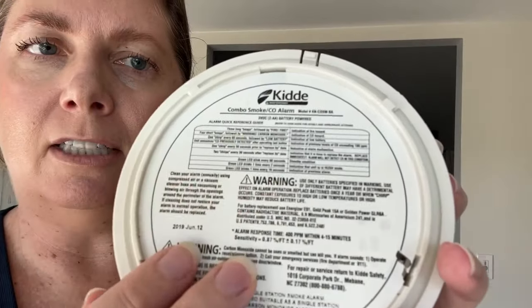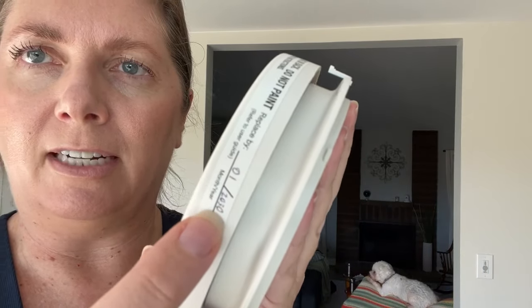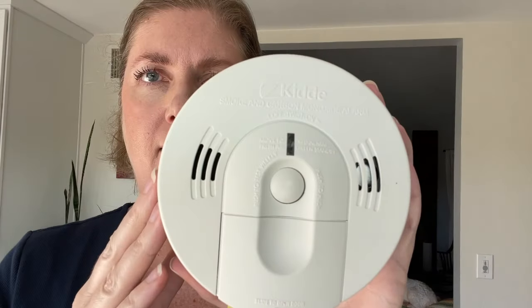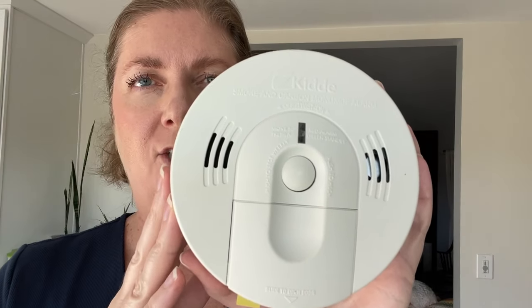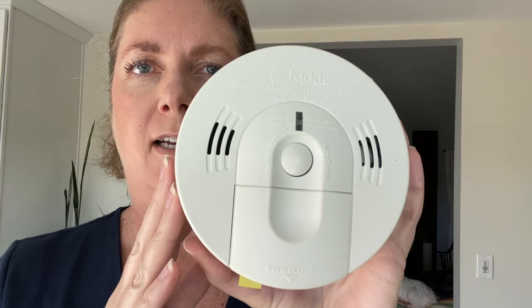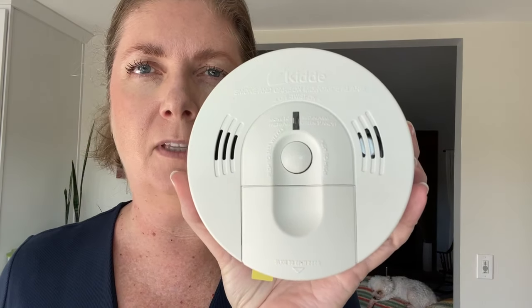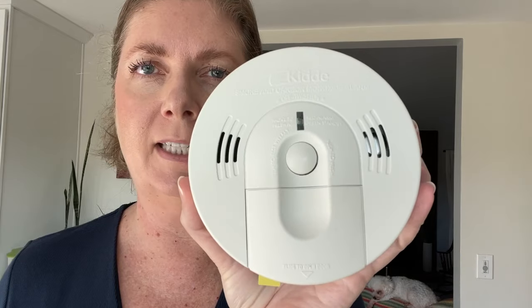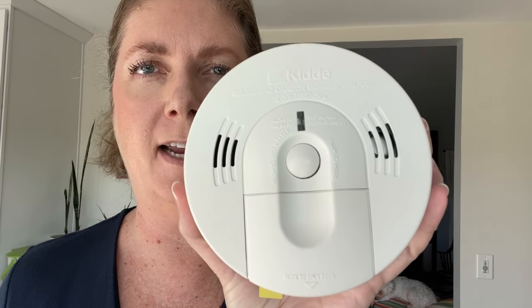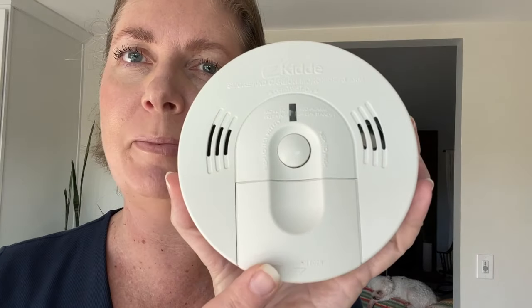The backside gives all kinds of information, and on the side you can write down the date of when you installed it or when you need to replace it. This fire alarm uses ionization technology, which is best at detecting flames rather than a smoldering fire. It's easy to install with the mounting bracket and then just twisting this piece on. It's easy to maintain by vacuuming or cleaning it off regularly and replacing the batteries when it starts beeping at you.